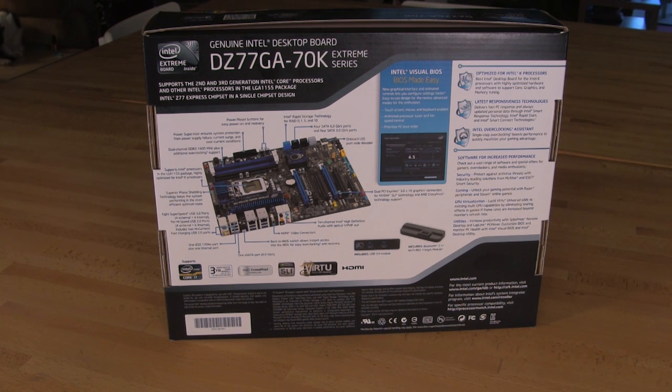Now that we've seen the outside of the box, we're going to go ahead and open it up and take a look at what comes with it, as well as the features, component choices, and design of the board.